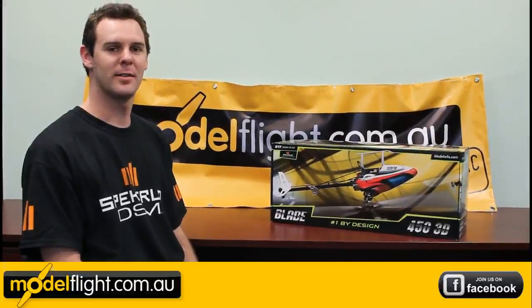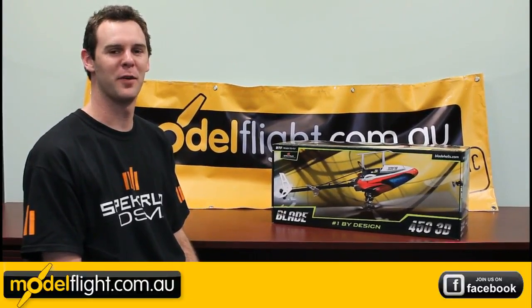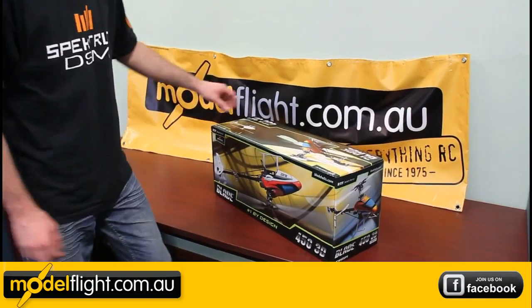Hey guys, I'm Matt from Model Flat. Today we're here to look at a model that's been around for a little while, but we'll give it a bit of a review. Blade 450 3D. Let's take a look in the box.